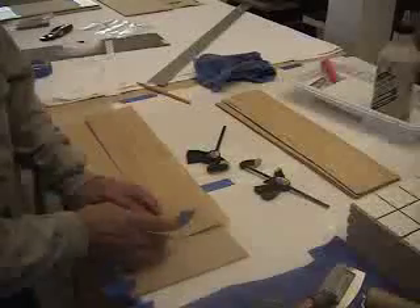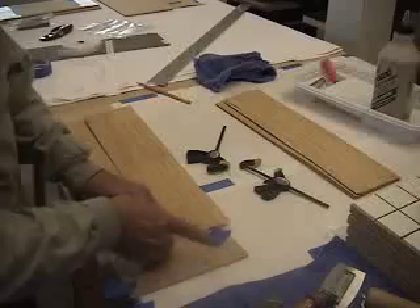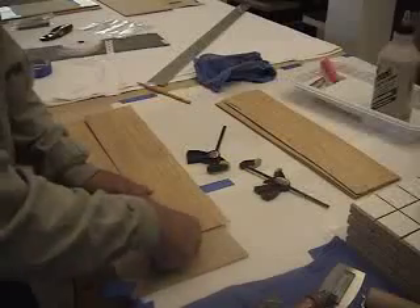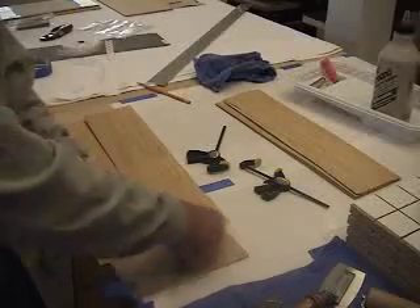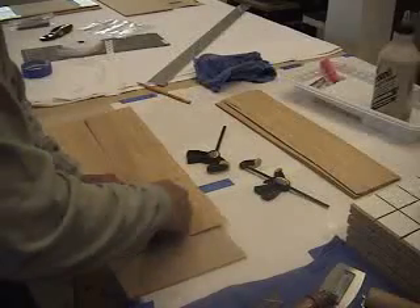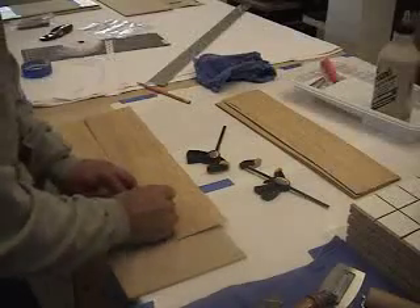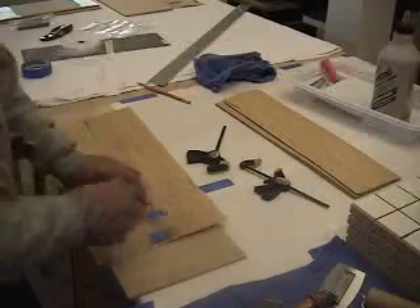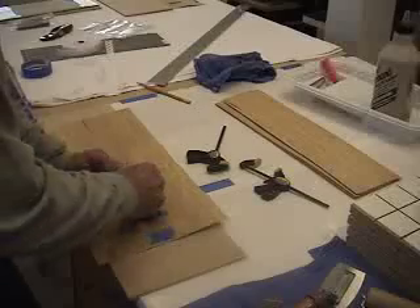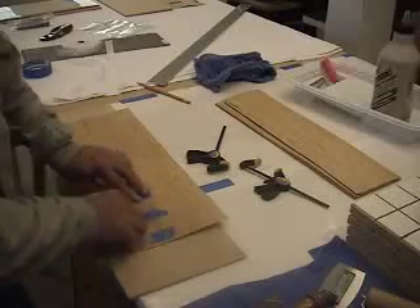I'm going to use blue masking tape to bring the mating surface of the flitches together. I'm working at one end, seating the tape on one side of the flitch and then pulling it tight across the seam, slowly working my way down every couple of inches. That kind of springs those edges together and they virtually disappear — it's kind of cool.